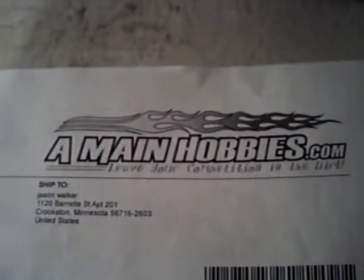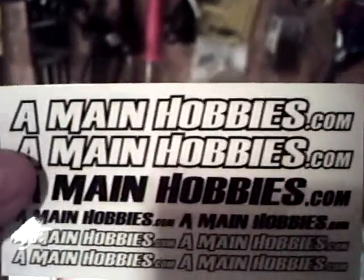This is my first order that I've ever made with A-MainHobbies.com. I got one of their little stickers for, I think it was like 60 or 65 cents, so I can put it on the bodies of the cars.